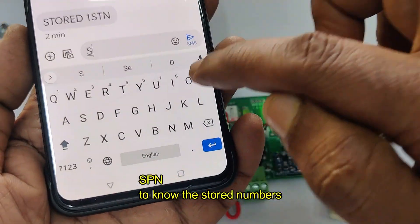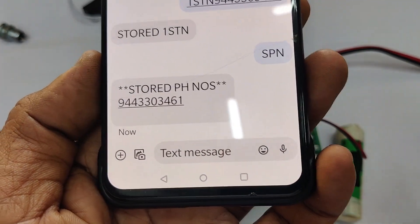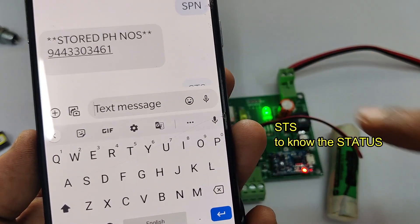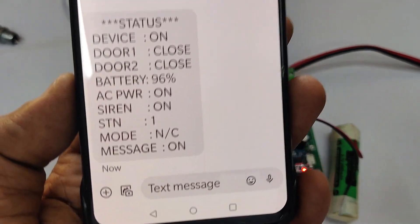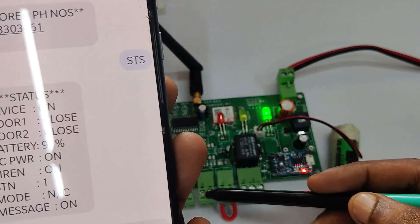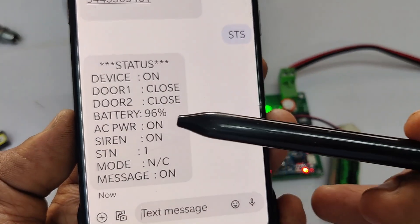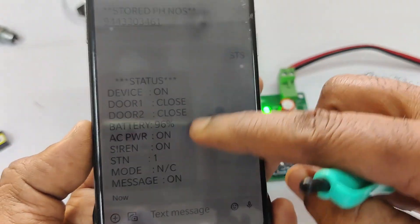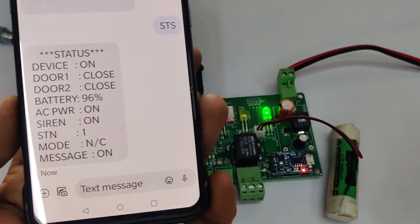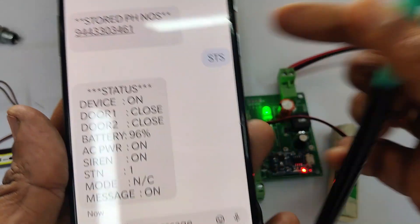You can register up to five numbers. To know the numbers registered, send SMS 'SPN' to see the stored phone numbers. To know the status, send SMS 'STS'. You will get an SMS back with the status: the device is on, door one is closed, door two — you can use up to two sensors — the battery condition (for example 96% charge), AC power is on, and the siren status. It will also show the number of registered numbers and mode, such as NC for NC type sensor.